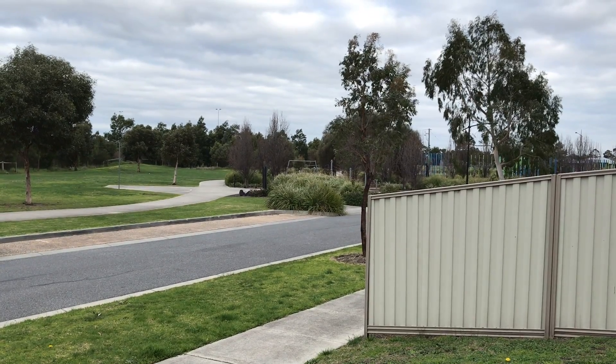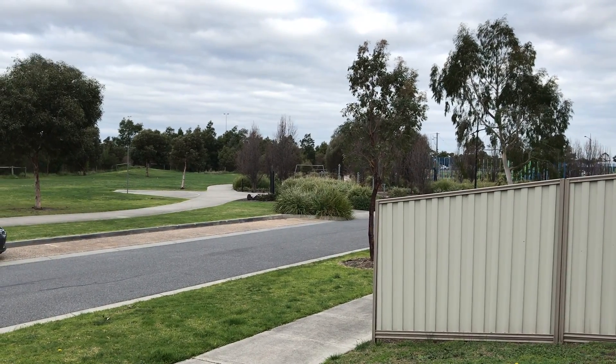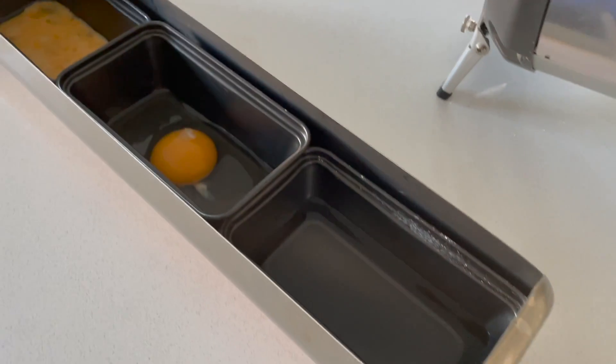I woke up one morning excited to use my solar oven again. I'm not quite hungry yet but I could eat. I decided on making what we have in our fridge and that's eggs. In one tray I made scrambled eggs, second tray a normal egg, and in the third one I thought I'd put water in it for my tea.